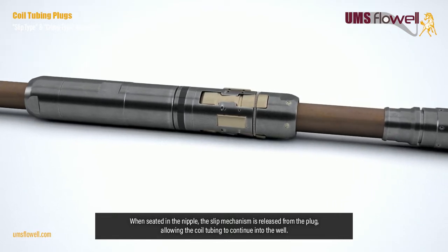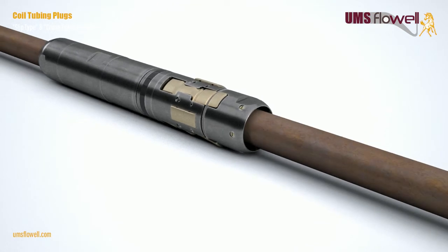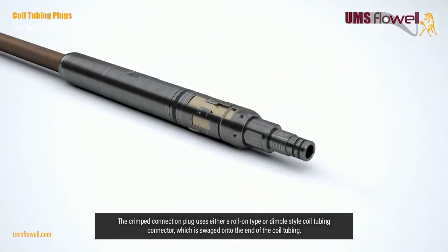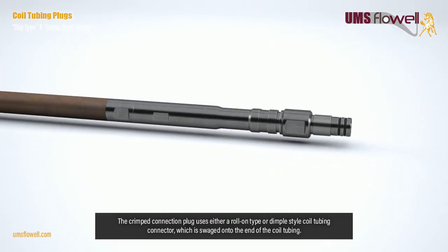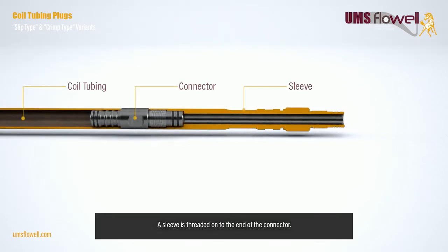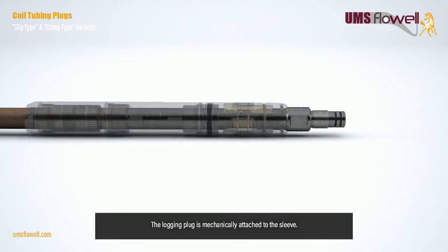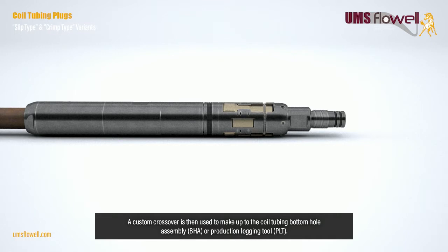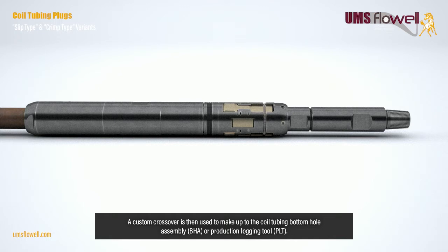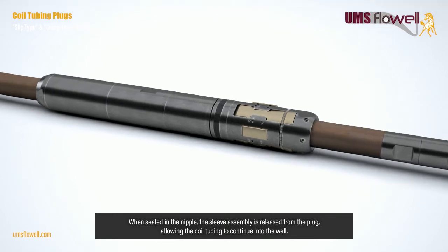When seated in the nipple, the slip mechanism is released from the plug, allowing the coil tubing to continue into the well. The crimped connection plug uses either a roll-on type or dimple style coil tubing connector, which is swaged onto the end of the coil tubing. A sleeve is threaded onto the end of the connector, and the logging plug is mechanically attached to the sleeve. A custom crossover is then used to make up to the coil tubing bottom hole assembly (BHA) or production logging tool (PLT).